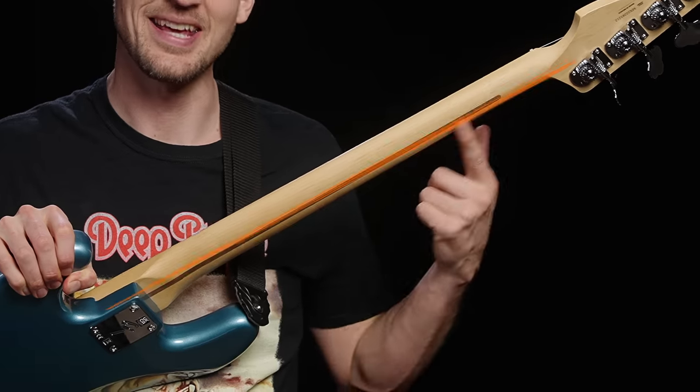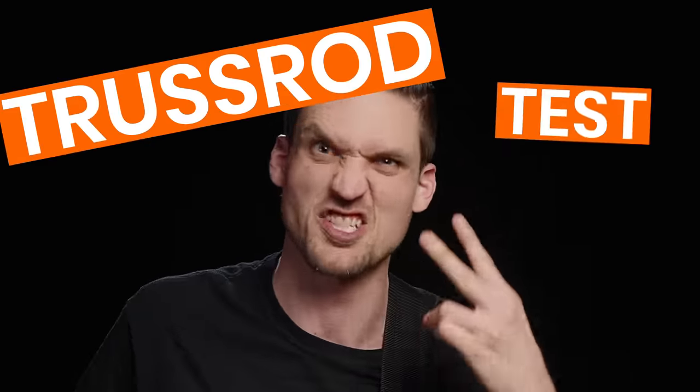The truss rod is a metal rod hidden in the neck of your bass that balances the tension of the strings. It's super easy to check if your truss rod is set correctly in three easy steps — the truss rod test trifecta!